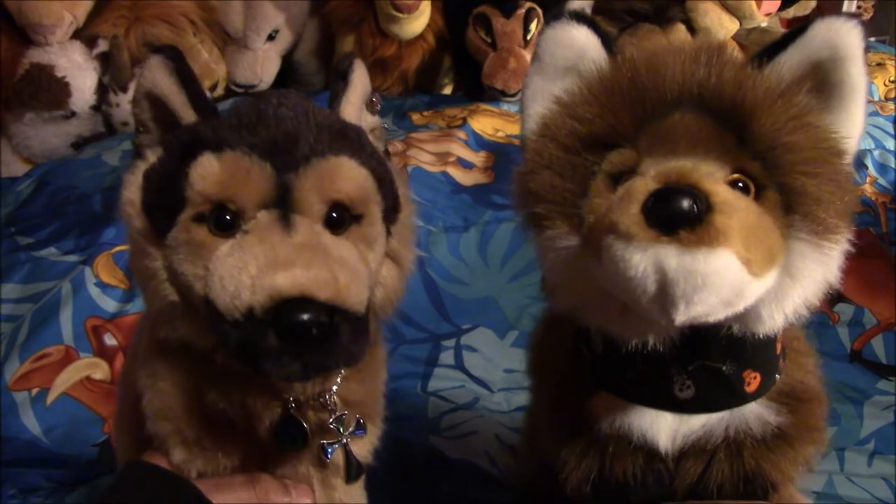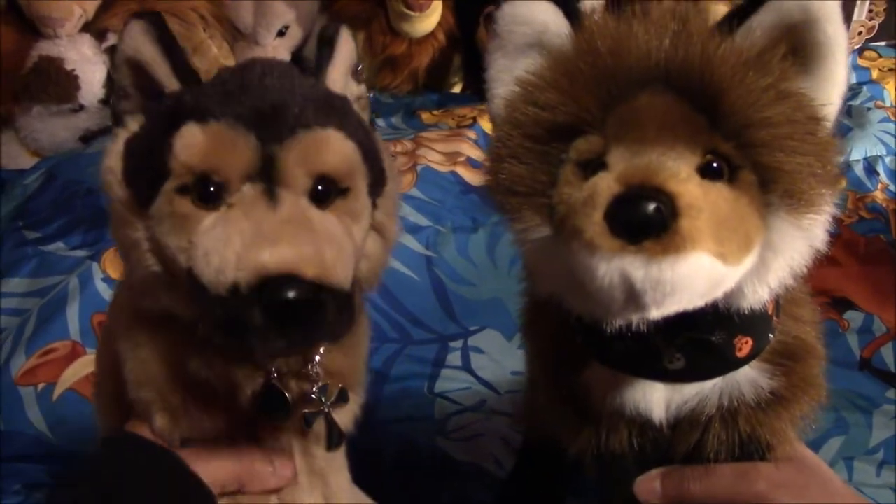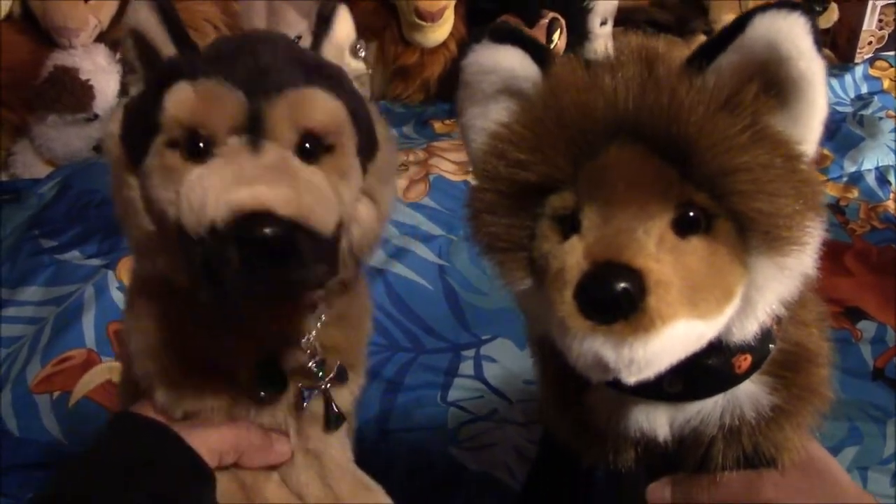What up guys, it's Avaifreak and I am Mars here, and we are here with Kenicus and Moon Rice. Today we will be doing a Chase from Paw Patrol collection.